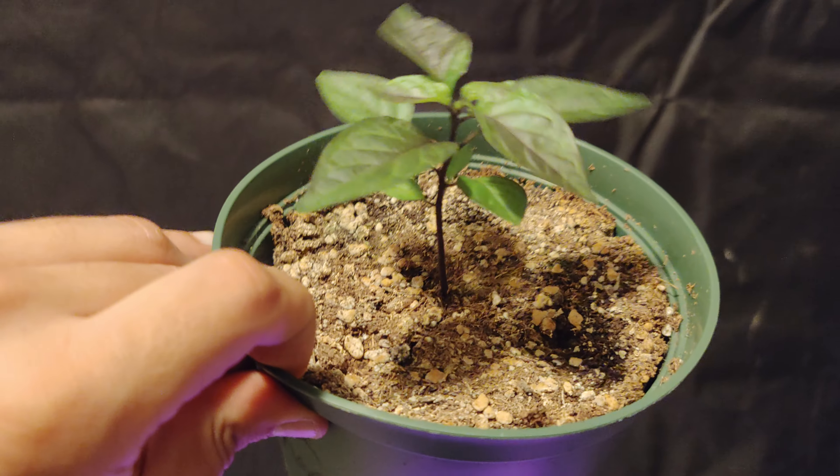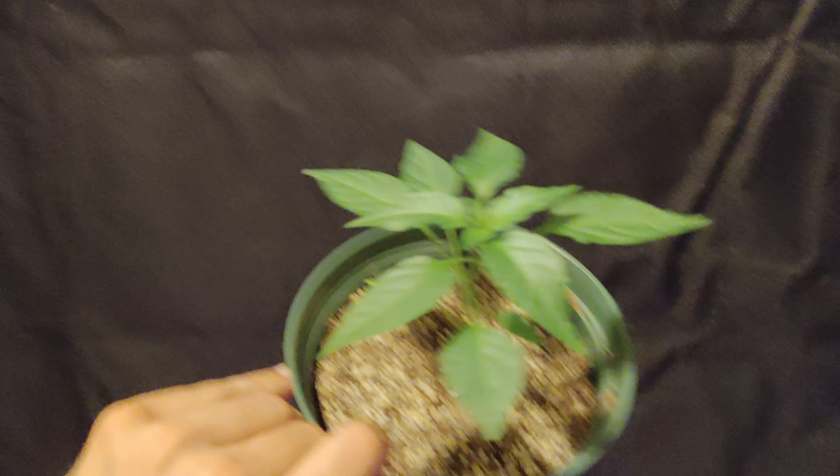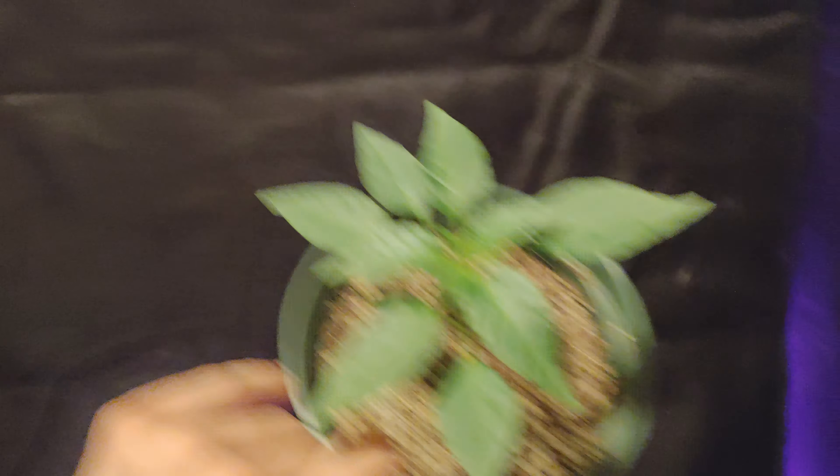That's my Worry Pepper. And next up here we have my Pockmark Orange — this guy is beautiful. I love those little purple leaves; that is so exotic. And here we have my Casabella — just a beautiful looking plant, I'll tell you that.